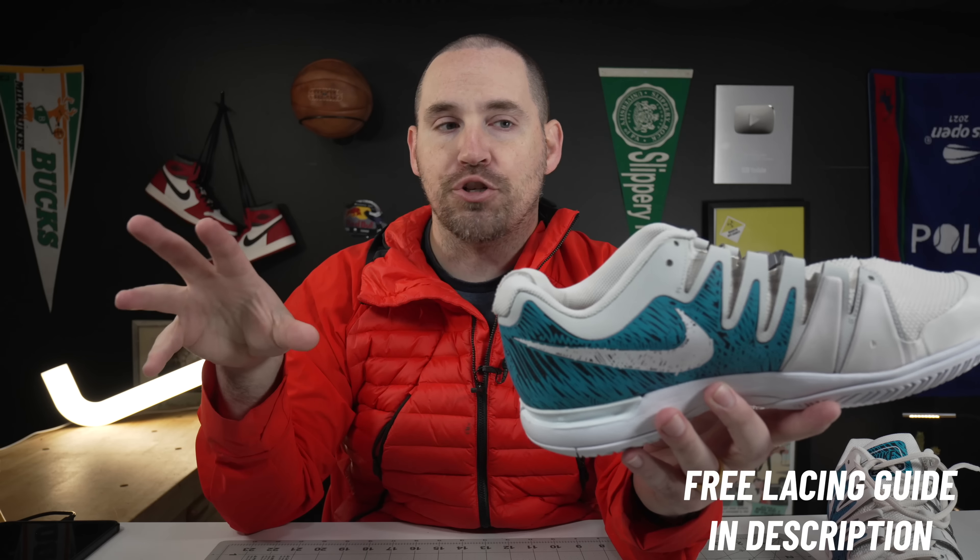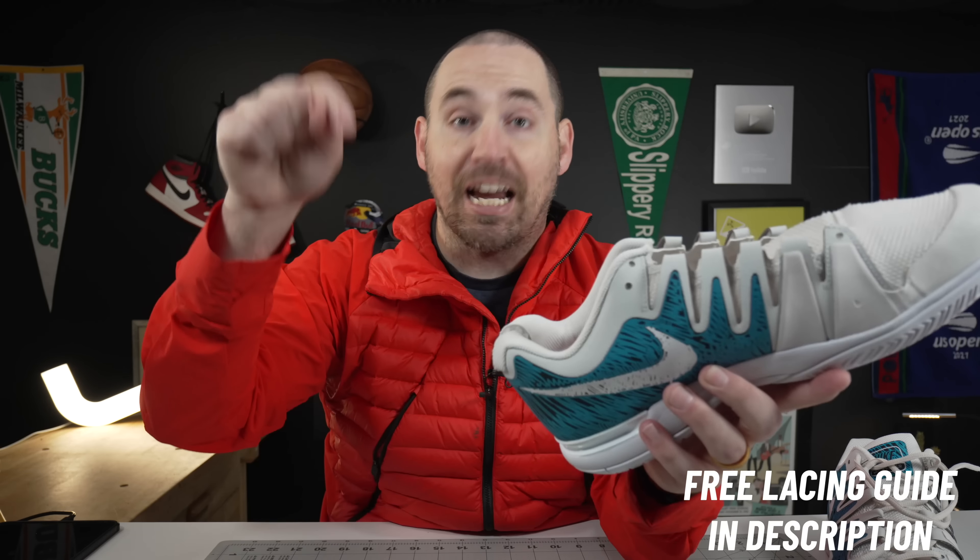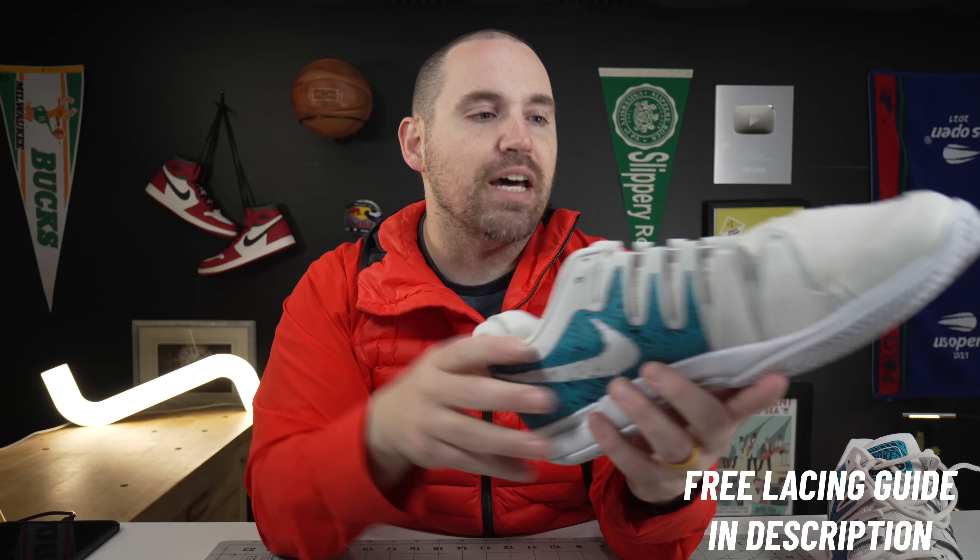On the 9.5s, you do get a runner's knot option. So if you experience heel slippage, you can just use the runner's knot and you shouldn't have a problem. And if you want a guide to shoelacing with different techniques, I actually have a free guide in the description — I'll leave that link down below.